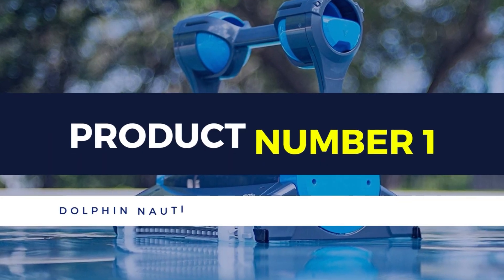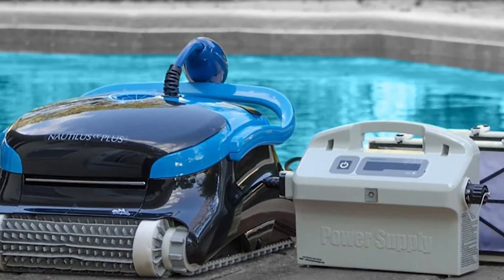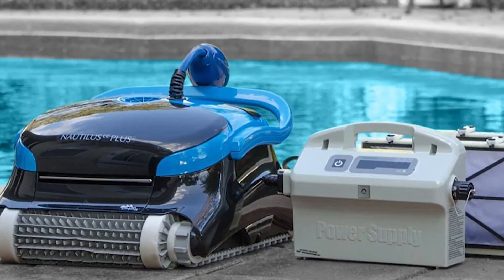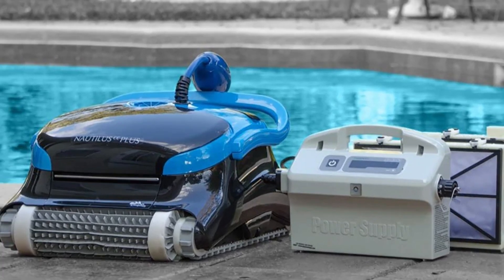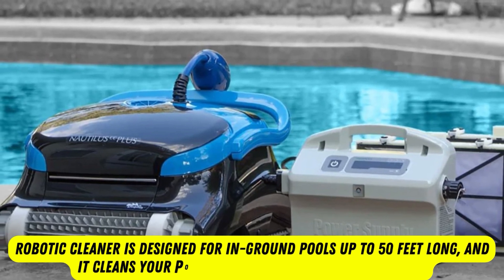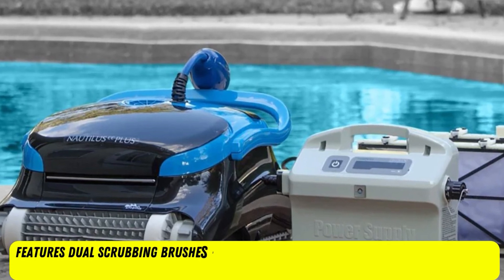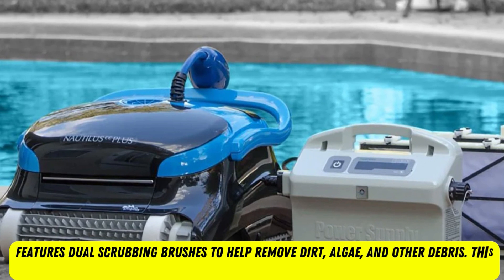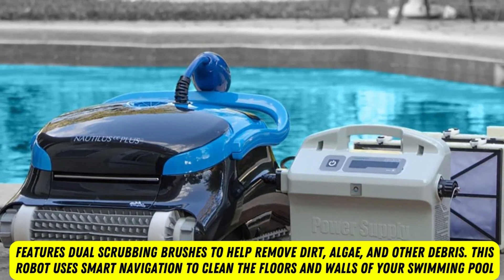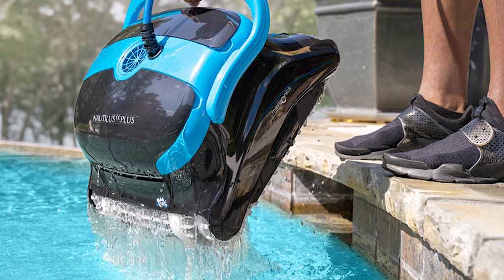Product number 1: Dolphin Nautilus CC Plus Robotic Cleaner. Our top pick, the Dolphin Nautilus CC Plus, offers all the functionality and convenience you'd expect from a robotic pool cleaner at a mid-tier price point. This robotic cleaner is designed for in-ground pools up to 50 feet long, and it cleans your pool end-to-end in around 2 hours. It requires no pumps or hoses, and it features dual scrubbing brushes to help remove dirt, algae, and other debris. This robot uses smart navigation to clean the floors and walls of your swimming pool, and its tangle-free cable ensures that it won't get stuck as it works.